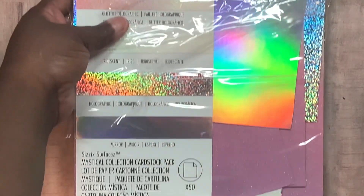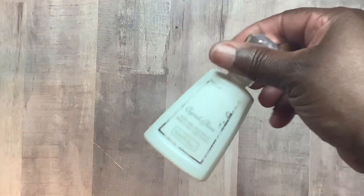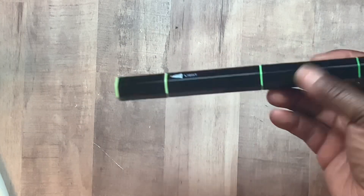I also used the Sizzix Opulent Mystical cardstock — this sheet right here. I love it because it has all the colors of the rainbow in it. I also used Nouveau Crystal Glaze, a Nouveau Glitter Pen, and my Spectrum Noir tri-blend alcohol markers. And that's it for supplies.